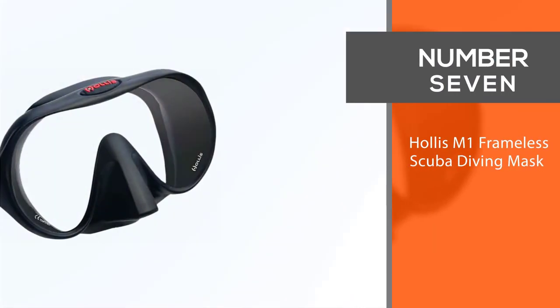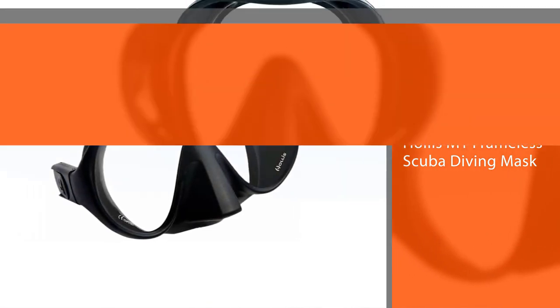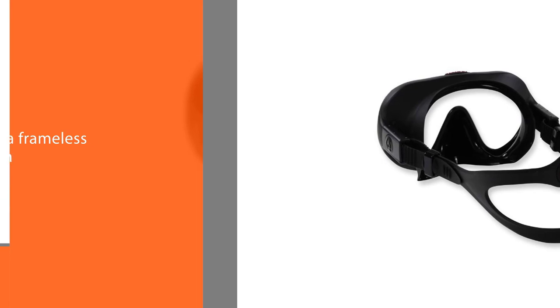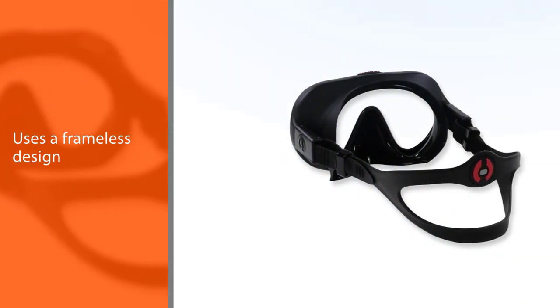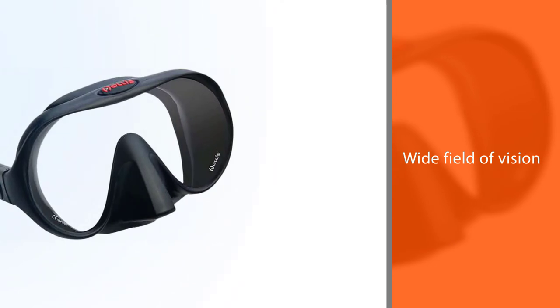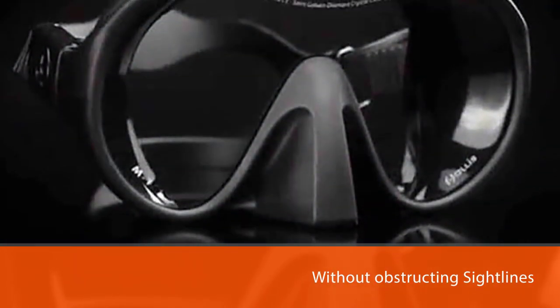Number seven: Hollis M1 Frameless Scuba Diving Mask. Beards and mustaches might be a good look above water, but they can be problematic for divers — facial hair can prevent the silicone skirt from creating an airtight seal around the lip. The Hollis M1 uses a frameless design that's typically more comfortable than a framed mask. The design incorporates a rigid silicone molding and skirt that allow the overall frame size to be smaller and interfere less with facial hair. Its single lens offers a wide field of vision without obstructing sight lines, and its Saint-Gobain diamond crystal clear lens is considered to offer the crispest views possible.